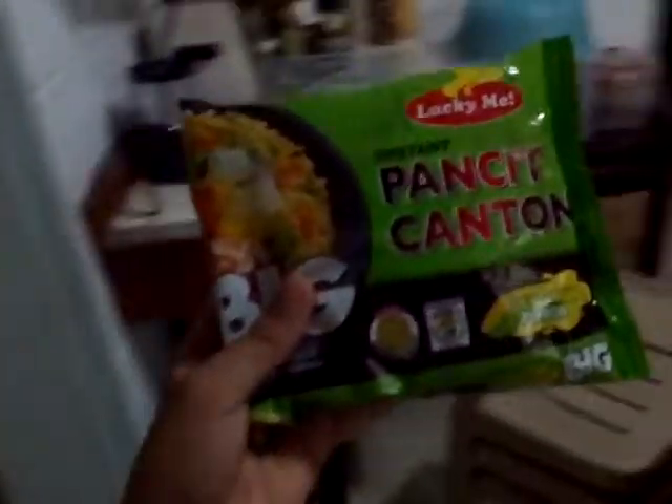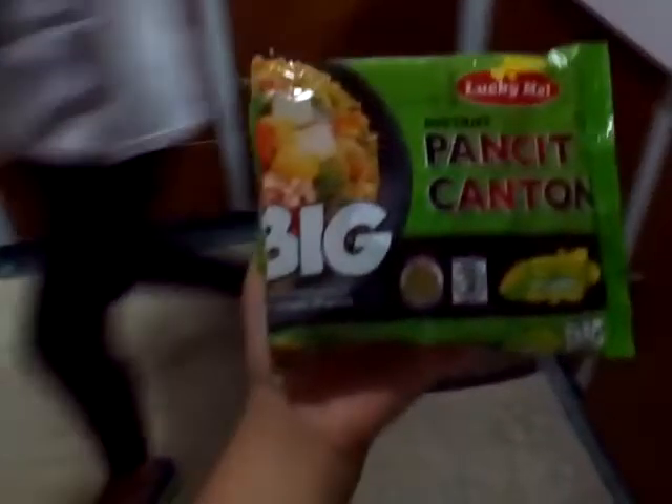Okay guys, so today we're going to cook Pancit Canton. Yeah, here is what we're going to cook.